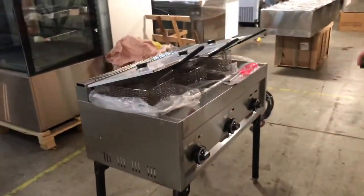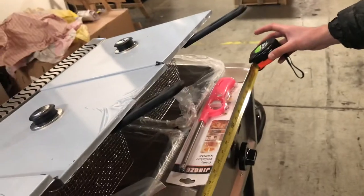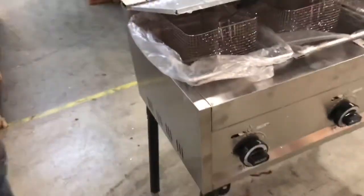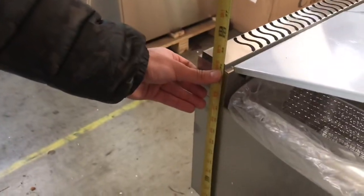Now let's give you the overall dimensions before we get started. For the length, you're going to be looking at 33 inches. For the depth, it's going to be 18 inches. The unit will stand at about 34 and a half inches high.